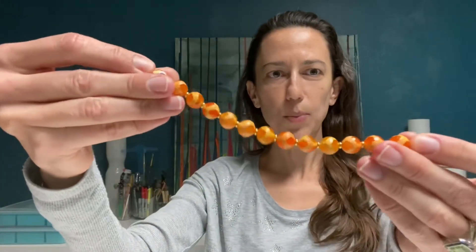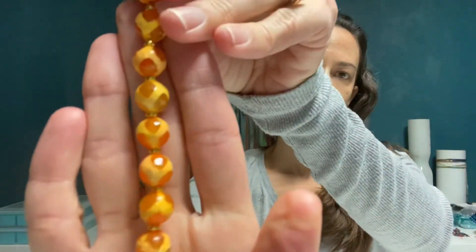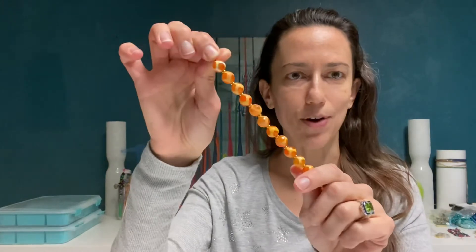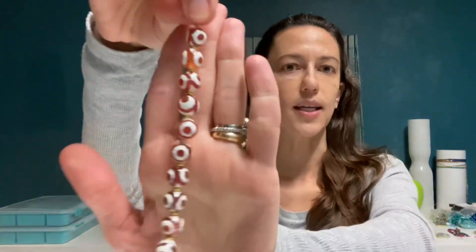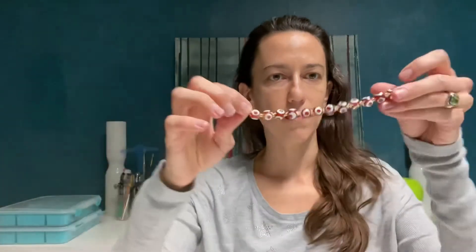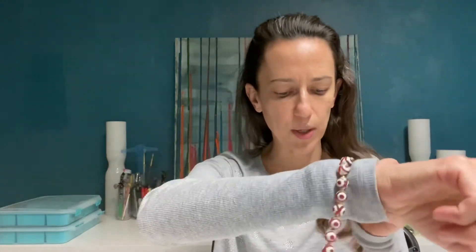This is actually how these come — already strung, almost seven inches, six and three quarter inches — and they do come with the gold spacer beads. So if you wanted to just mimic what I did and put a leather cord on them, easy necklace. You could also add a clasp and turn them into a bracelet, or you can take it apart and make whatever you would like. I also have the same for the carnelian — already with the gold spacer beads in the same length, so a necklace or bracelet would be very pretty.